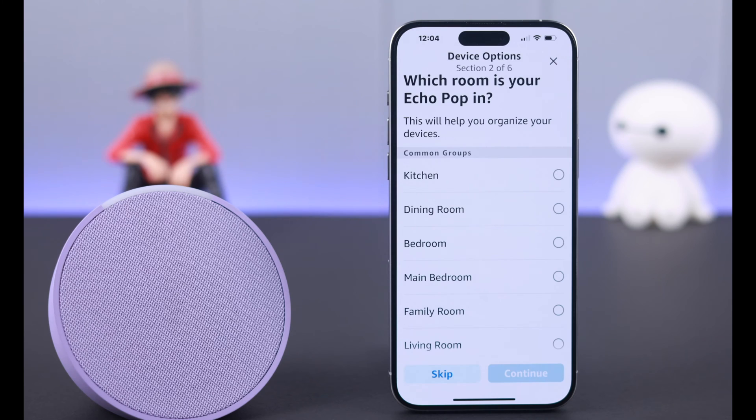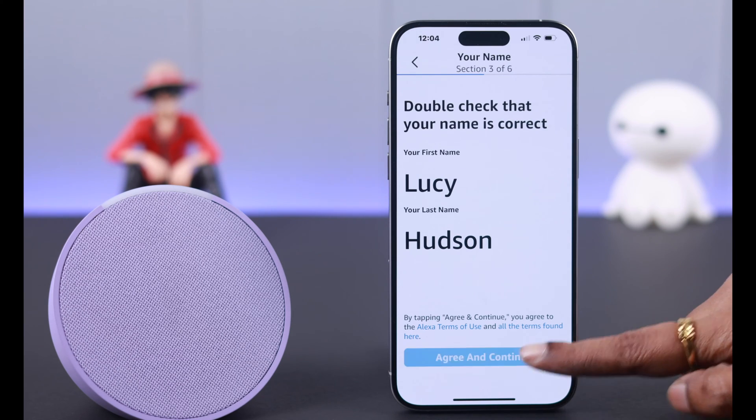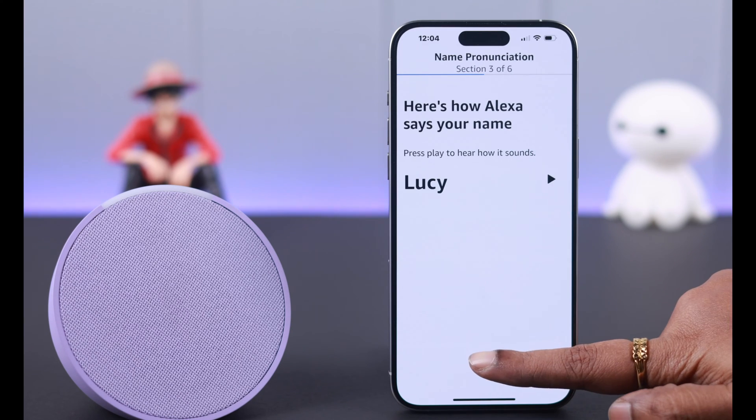Press continue to the next part. Choose the space where you want to use your Echo Pop. Tap to confirm your name, then tap agree and continue. You can skip optional steps as prompted.